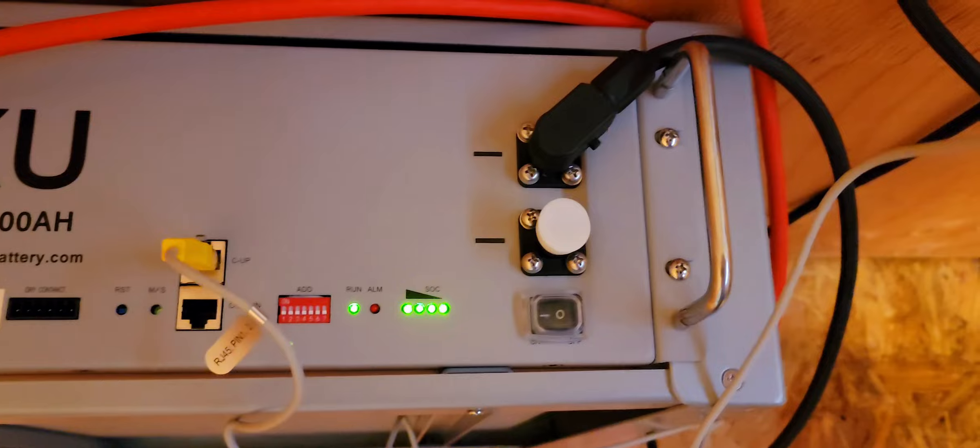As you can see, I use 10 gauge wires for the connection from the solar panels down there. You see the PV over there — PV in and AC out. PV in is from the solar coming in, AC out is going out to the main panel.